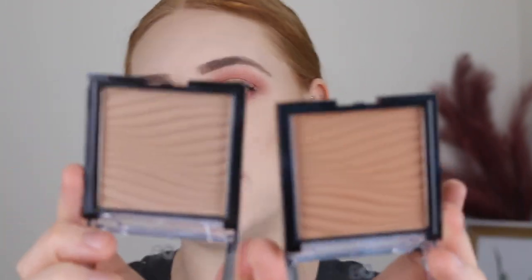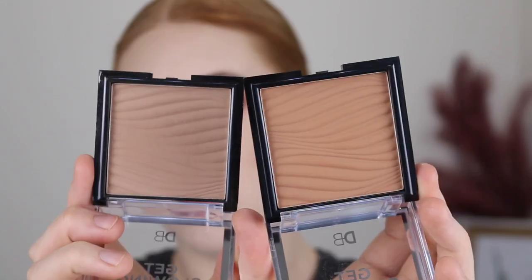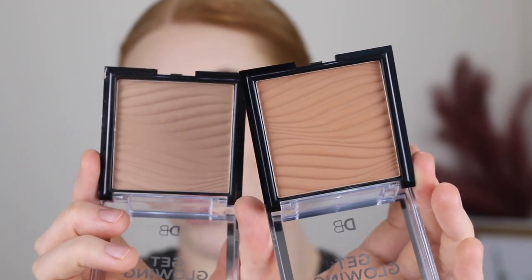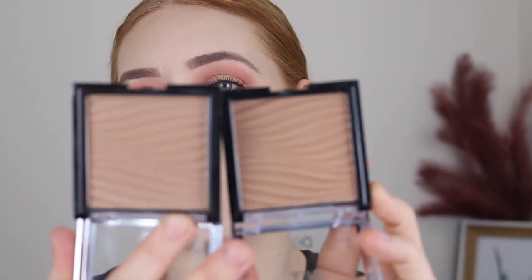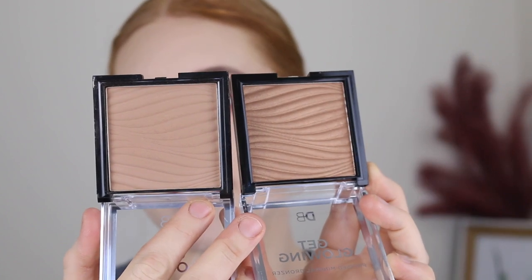If you're as fair as me I would definitely recommend getting the shade Barcelona Bronze. The next shade up, Tahiti Tan, is just a bit too warm — it looks a lot more orange and that's just not going to work very well on such a fair complexion. Now the shimmer bronzer is actually quite cool; comparing it to Barcelona Bronze they look quite similar. I like to use matte bronzers daily, but if I'm going out or want really glam makeup I do like a bronzer with a little bit of sheen, so this shimmer would be a great topper to add a bit more glow.